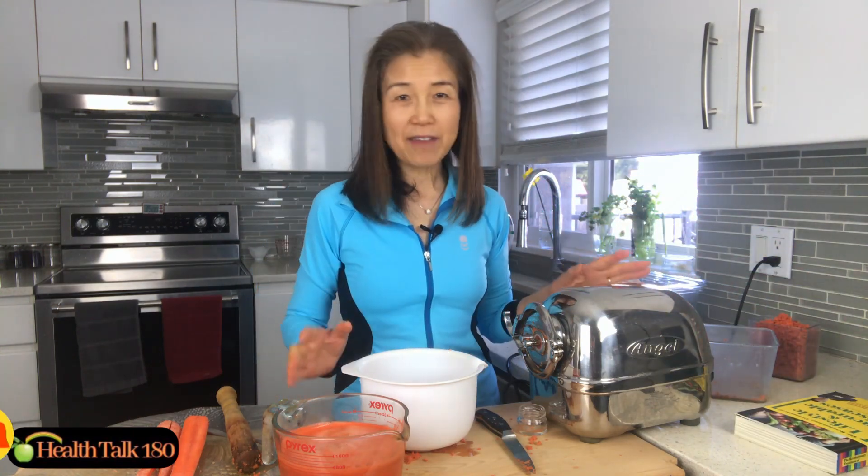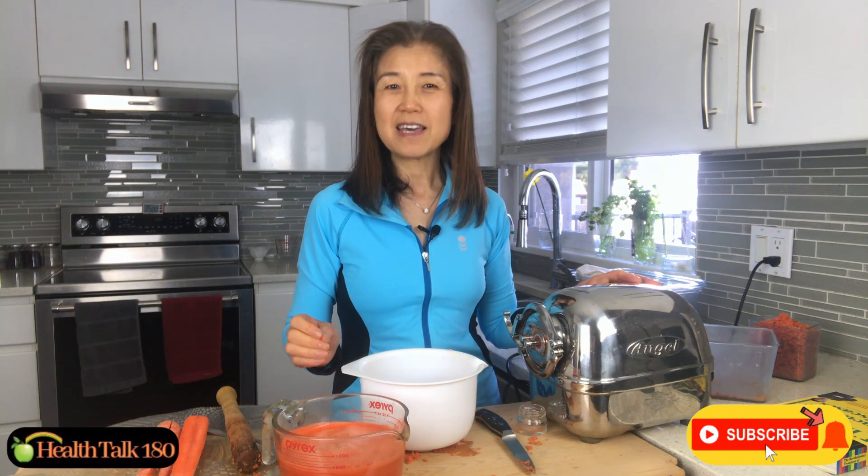I hope you enjoyed watching this video. If you haven't done so already, please be sure to sign up to my YouTube channel and turn on the notification bell so you'll be able to catch all my future videos. Thank you so much for watching — I will see you in the next video. Bye for now!